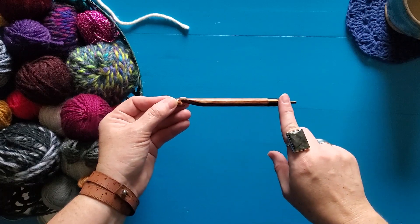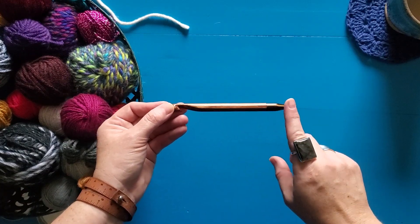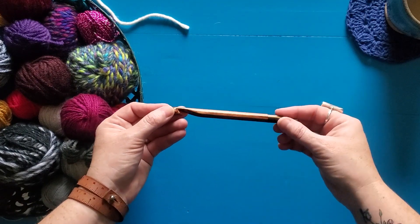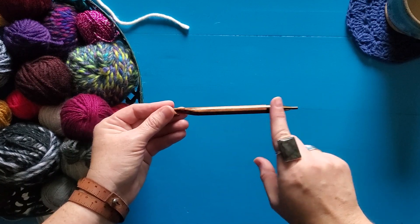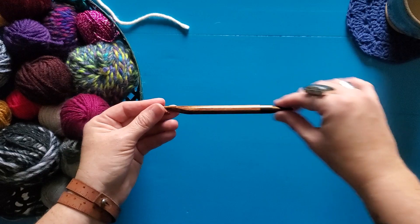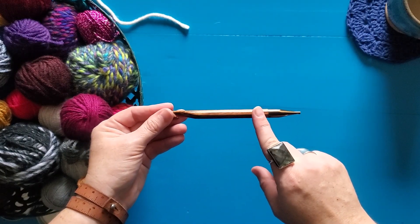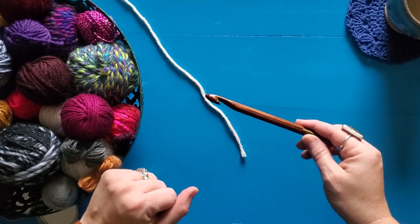If you have a non-ergonomic crochet hook you could absolutely practice this stitch with just that. Just make sure it's got a nice smooth, even handle so that you can stack the loops on like we do in Tunisian crochet, and it just needs to match up with whatever yarn you want to try the Tunisian purl stitch with.